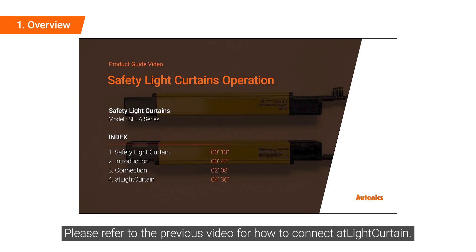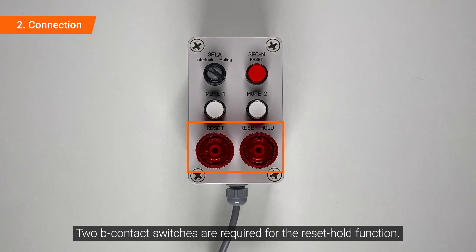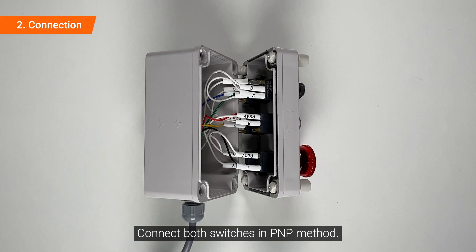Please refer to the previous video for how to connect a Light Curtain. B-Contact switches are required for the Reset Hold function. Connect both switches using the PMP method.